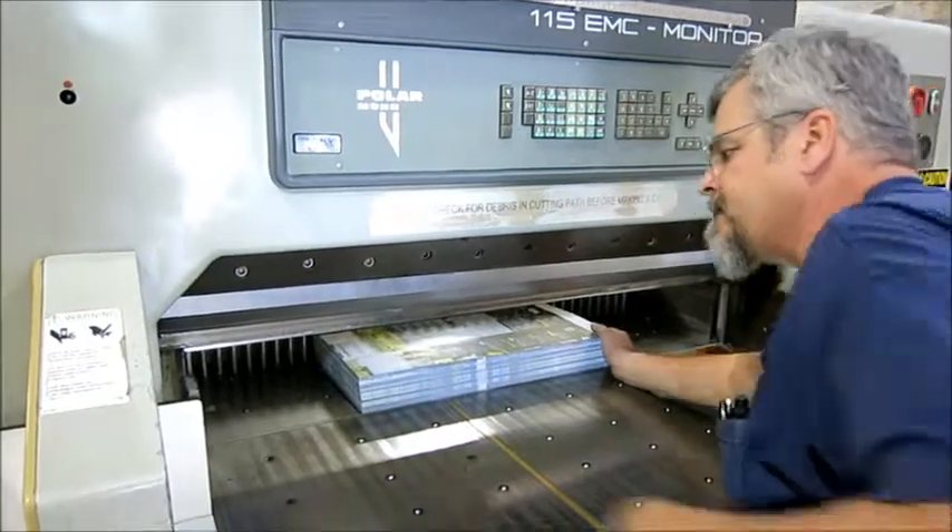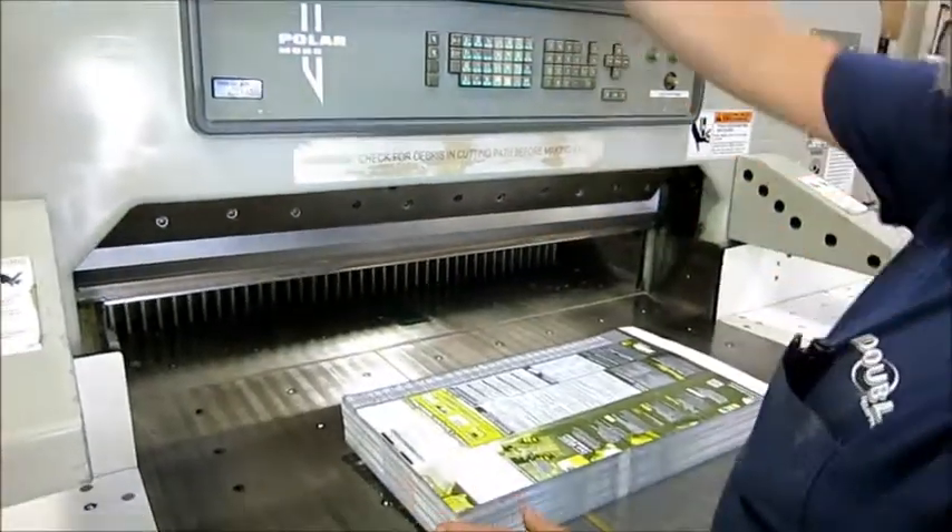I don't have sheets big enough, but I'll show you how the program works and put it in auto.